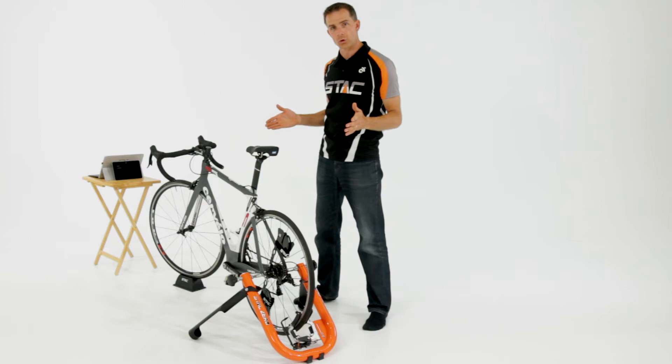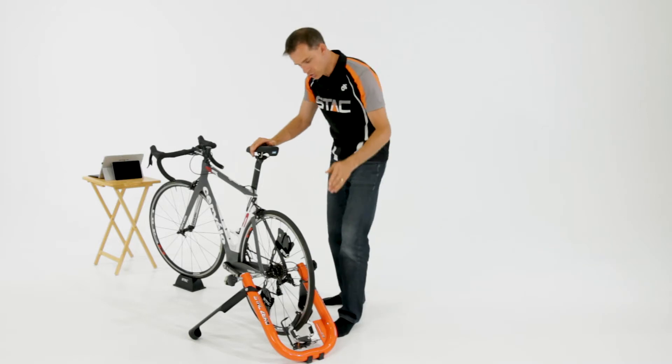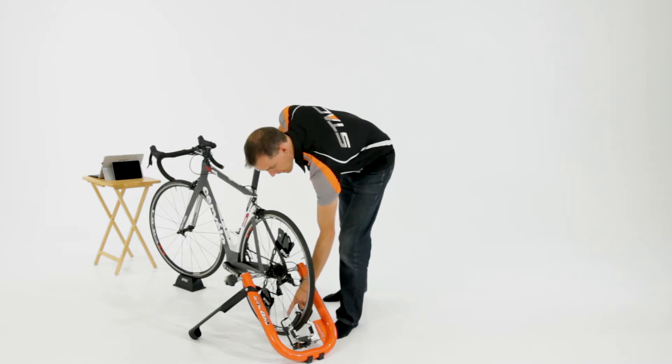First thing you want to do is make sure that your trainer is turned on. You can refer to our other video on how to do that. Once it's turned on, make sure that the spoke magnet is passing by the sensor arm.